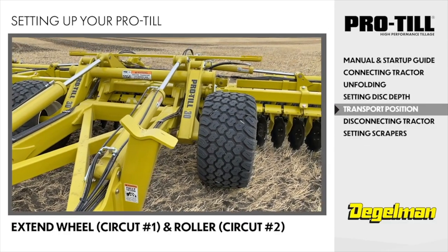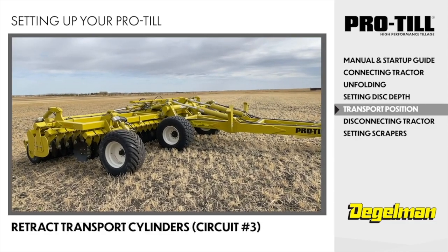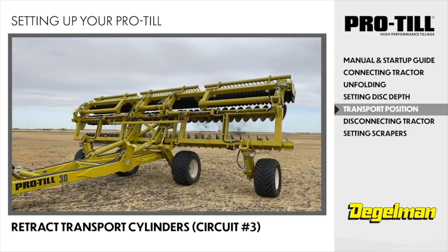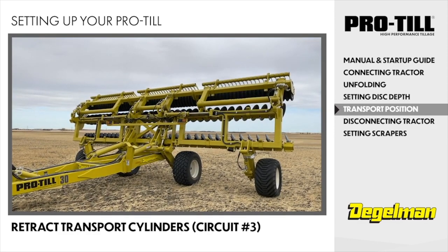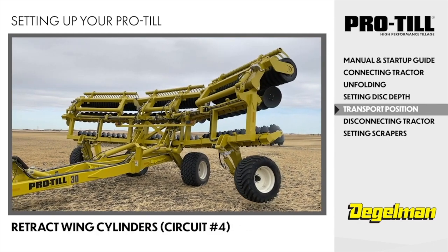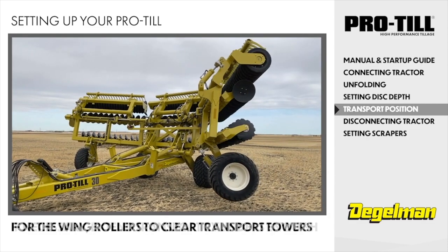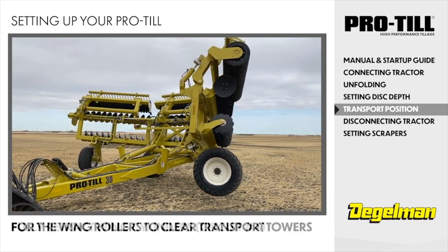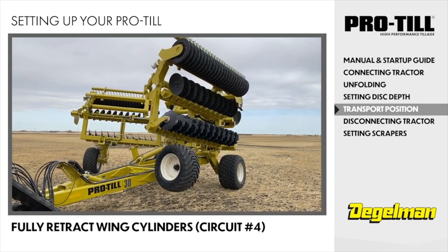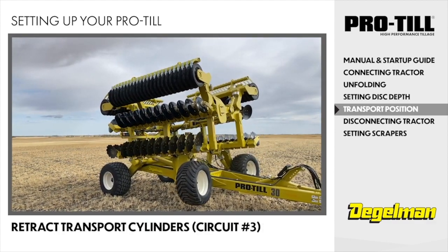Extend the wheel circuit number 1 and roller circuit number 2 to lift the frame all the way up. Retract the transport cylinders, circuit number 3, to raise the entire rear frame. Retract the wing cylinders, circuit number 4, to bring both wings forward and close to the transport towers. If necessary, extend the transport cylinders just enough so that the wing rollers clear the transport towers. Fully retract the wing cylinders, circuit number 4, to bring both wing rollers over the transport towers. Retract the transport cylinders, circuit number 3, until wing rollers are firmly resting on the transport towers.